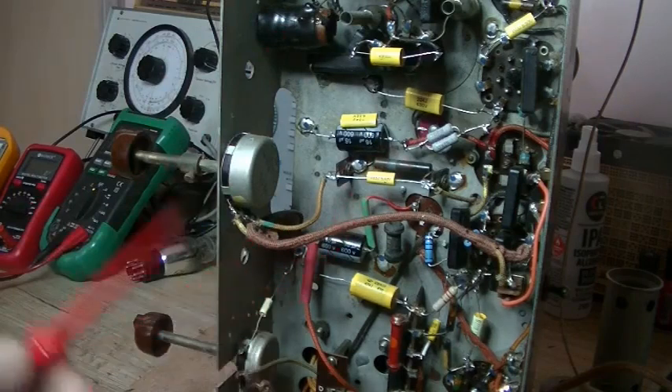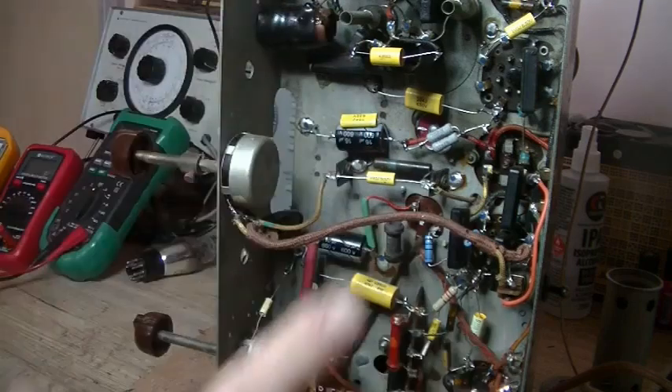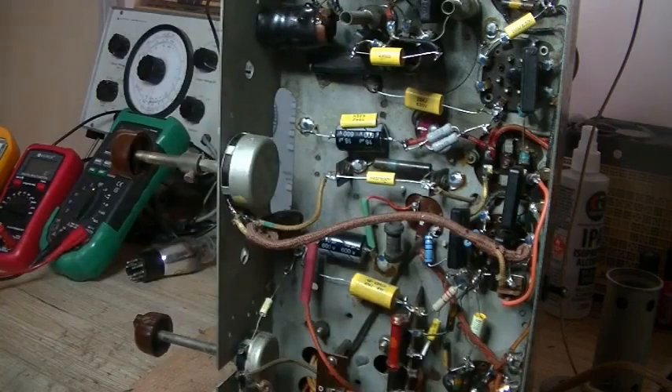I recapped and changed a lot of resistors, and I still had the issue — no control over the volume. So I went to the net, and there are a number of suggestions, but one that caught my eye was a fellow who said to check your valves.